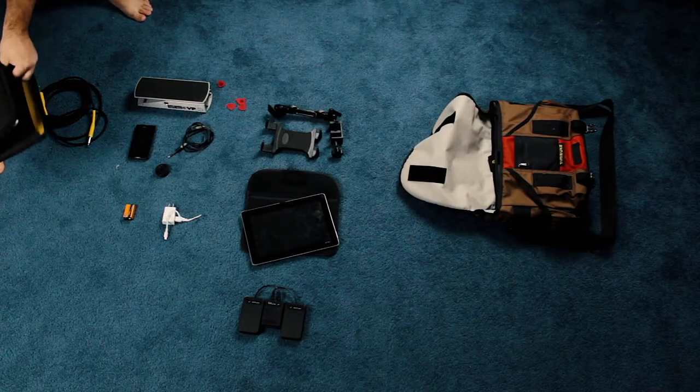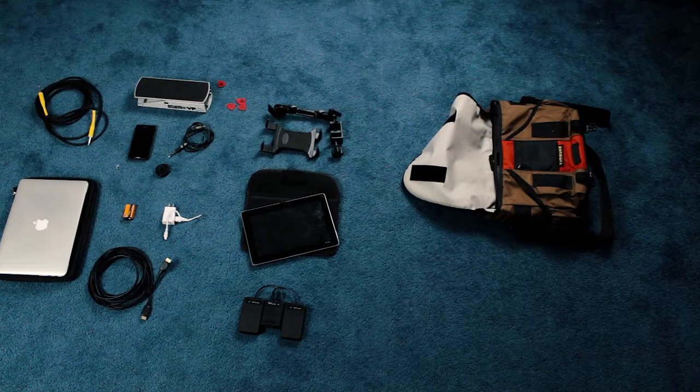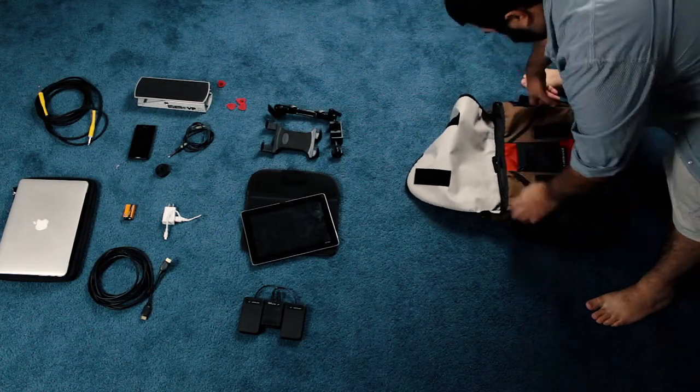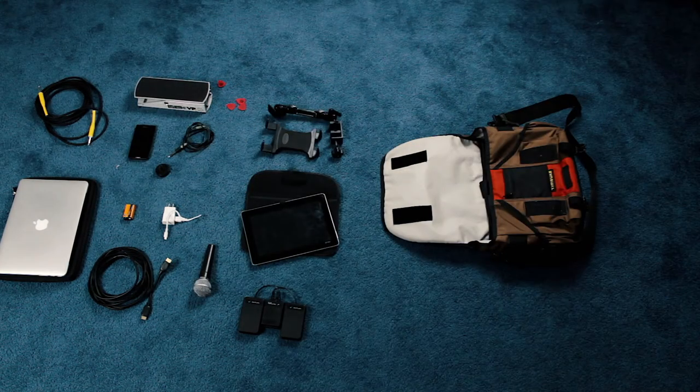And if I'm running slides, I also have my computer and an HDMI cable. Also, if you're picky when it comes to vocal mics — which I'm really not — you can throw in your own microphone like this SM58.